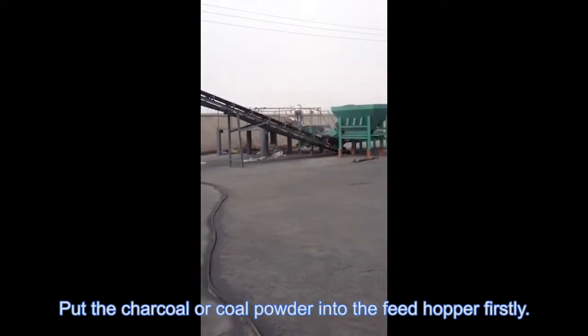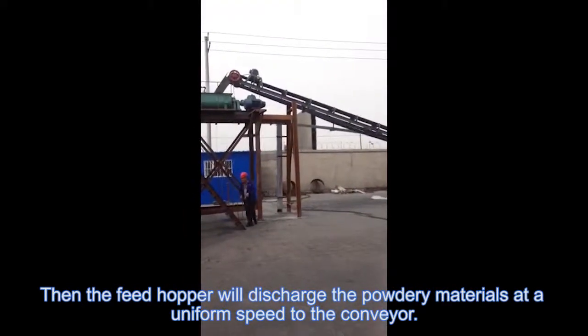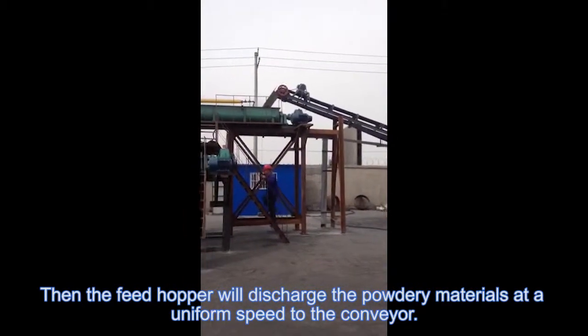Feed the charcoal or coal powder into the feed hopper firstly, then the feed hopper will distribute the powdery materials at a uniform speed to the conveyor.